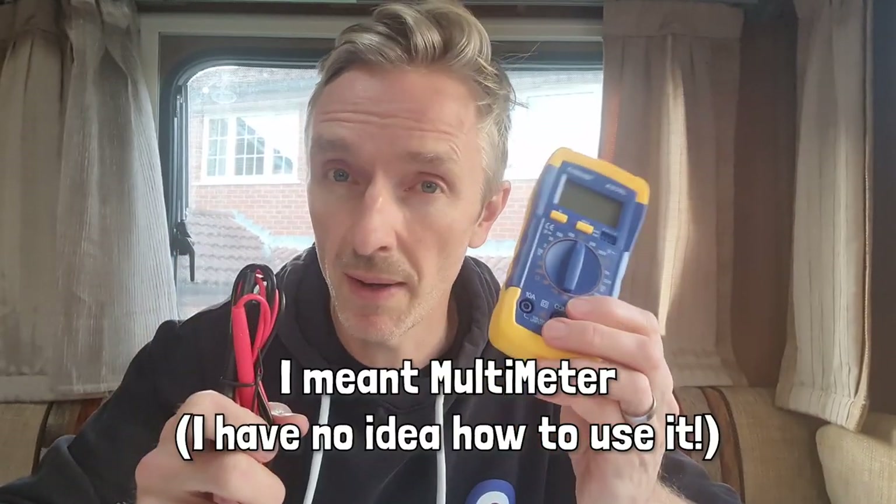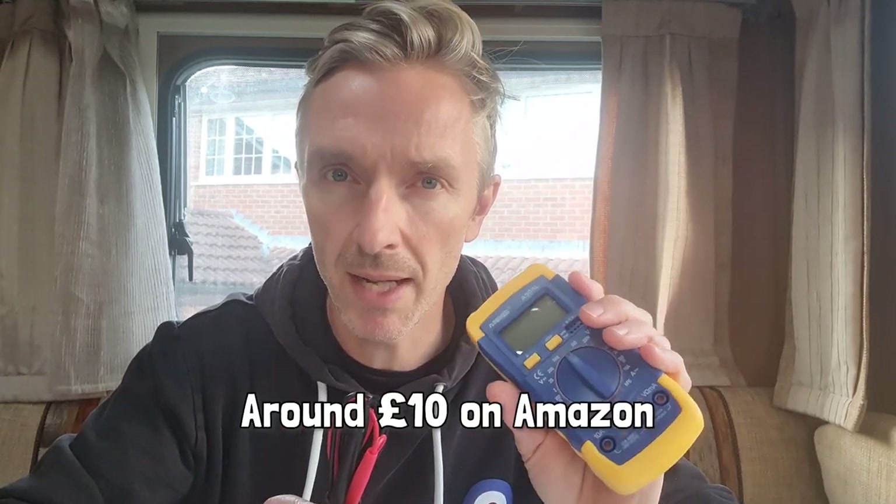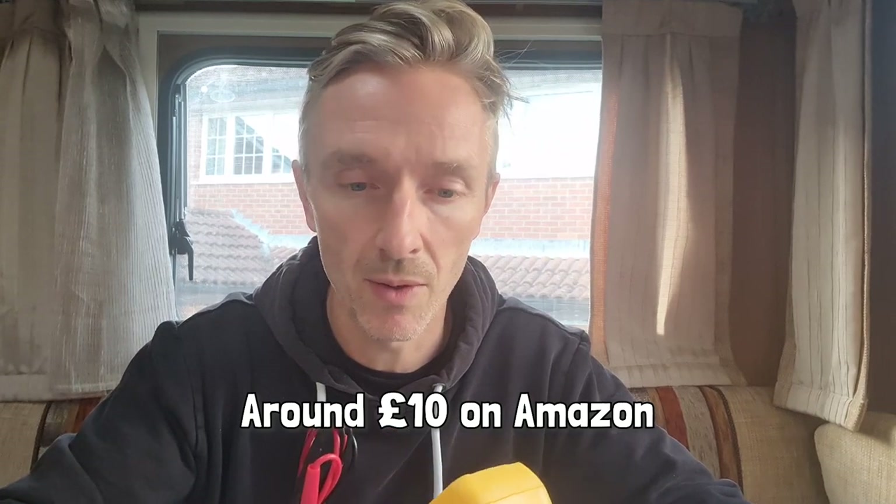Number two: we've got a voltmeter. This was about £5.50 online. It feels a little bit light and perhaps a little bit cheap, but I'm only going to use it occasionally. I've never had it in my arsenal of tools up until now, but I always find occasionally there's a need for it. With the solar installation and battery upgrades that we're looking at coming soon, I've got a feeling this might be useful for testing that — and maybe for testing the kids' batteries in their toys.